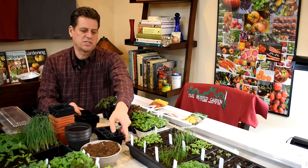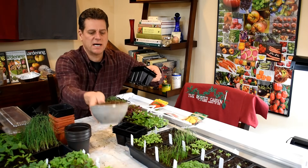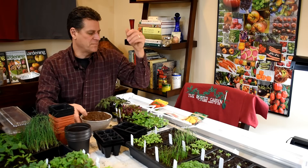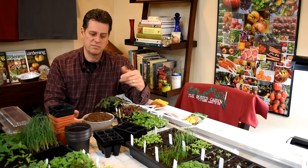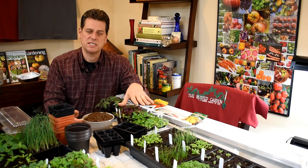Your starting mix you have to buy at the store. Never take any dirt from outside and bring it indoors to seed start. You will bring in fungus, diseases, and insects. There are insect eggs out in the ground that are hibernating when it's cold. As soon as you bring that stuff inside and give it a 70-degree home with warm lights, the insect eggs hatch, the mold starts to grow, and it will kill your seedlings.